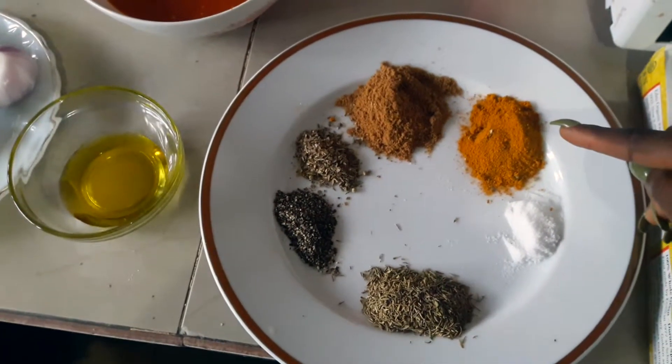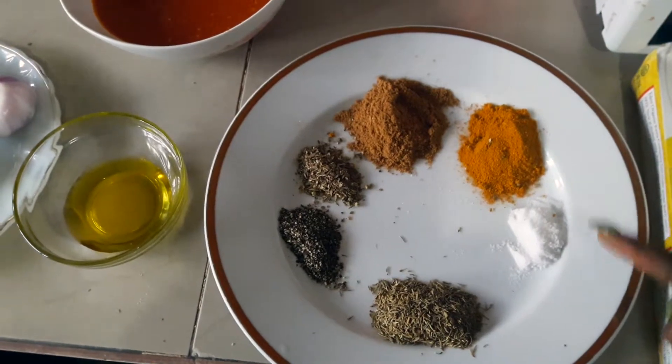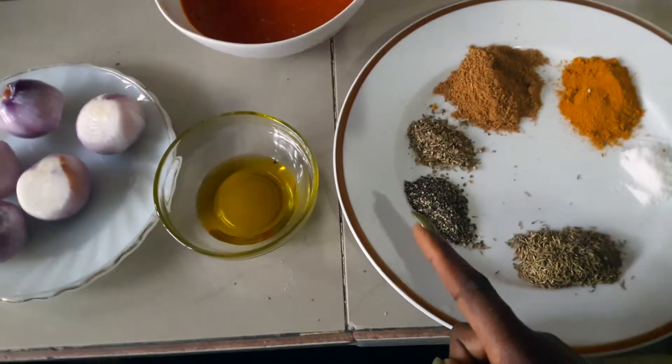In this video today I'll be showing you how to make easy vegan pasta, aka spaghetti, with the ingredients you have in your kitchen. The spices I'll be using are turmeric, salt, thyme, and black pepper.